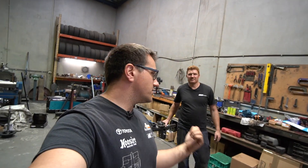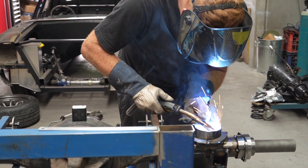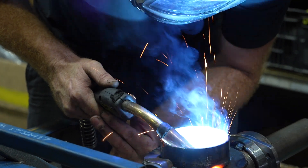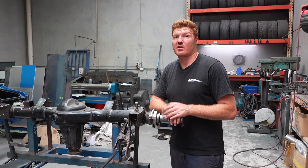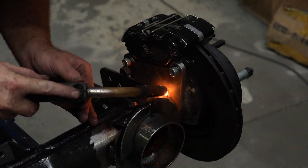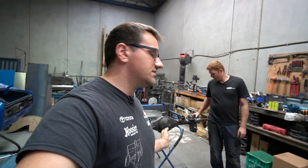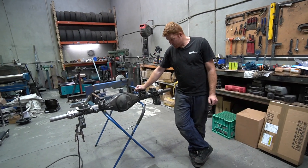All right guys, welcome back. My name is Nick. I'm here today with Chris Spicer and this is going to be part two of my Hilux stiff conversion. So I'm back here again at CS Engineering. Chris Spicer is going to be sorting out the diff. We're going to be doing a couple of finishing touches on the fab work. I'll let him run through what we're going to do today.